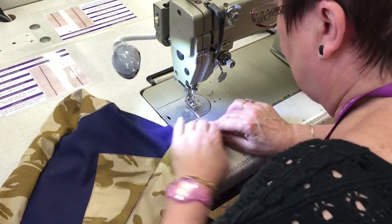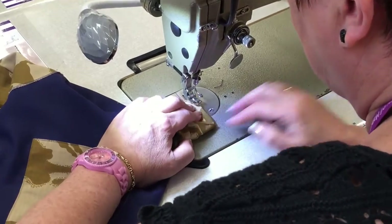Once you've done both sides, you return to the bottom of the bag and just finish the top stitching there.